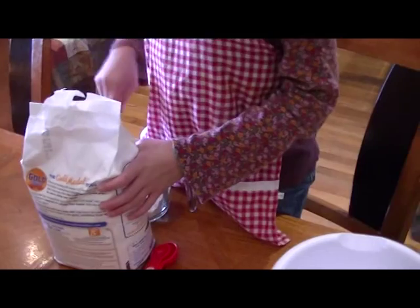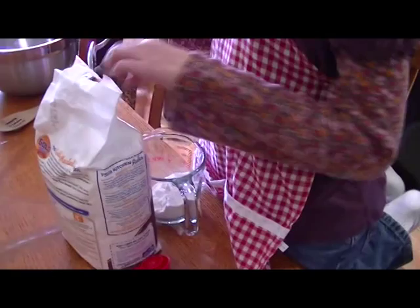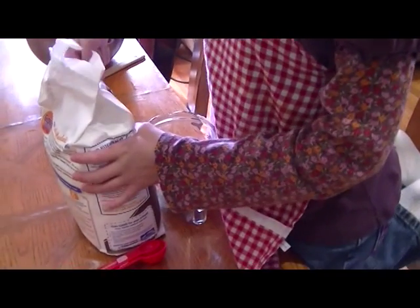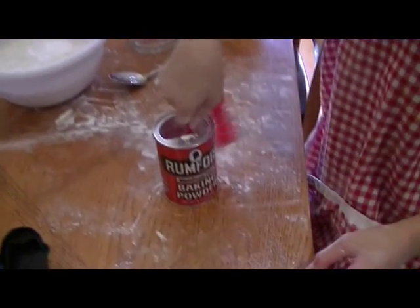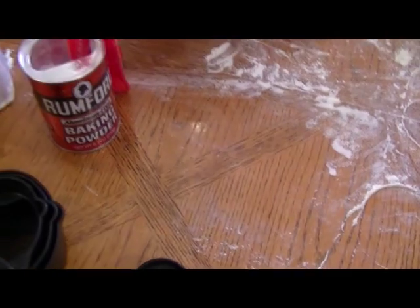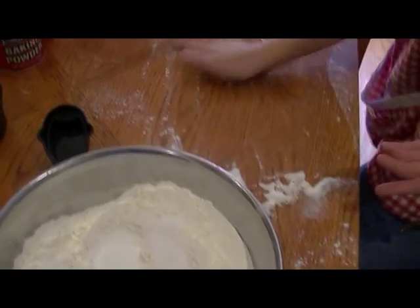She is right now filling up a two-cup measure full of flour and she's going to dump it into this little bowl twice. So we're doubling the recipe — each recipe calls for two cups of flour. They're going to be two teams and the girls will be making baking powder biscuits. Karis is making the mix of the baking powder.